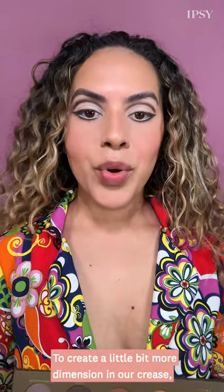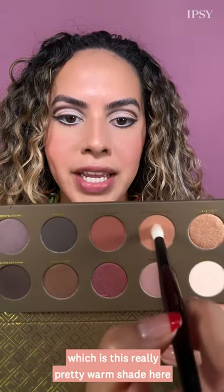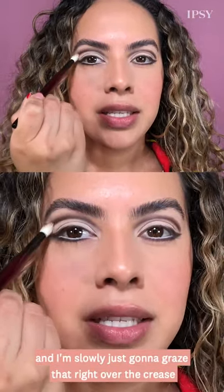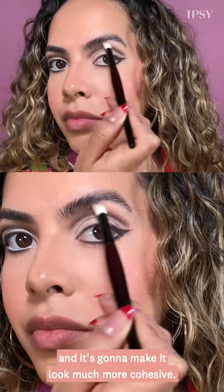To create a little bit more dimension in our crease, I'm going to jump into Substitute for Love, which is this really pretty warm shade. Using a fluffy blending brush, I'm slowly just going to graze that right over the crease — this is going to help everything blend seamlessly and make it look much more cohesive.